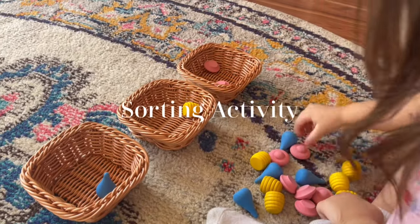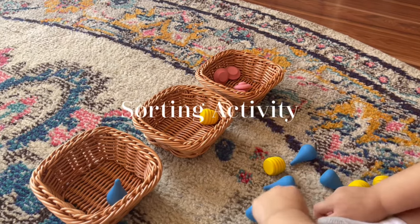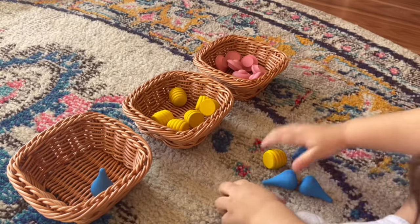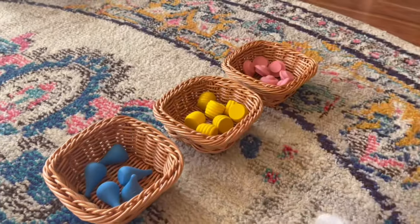This is a very simple sorting activity. All I did was get individual baskets and place at least one of the little Grapat toys in each, so my daughter knows where to separate all of them. It's just a fun, simple activity for her to do.